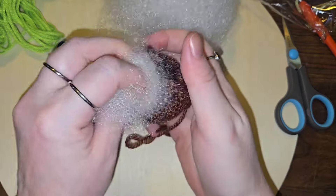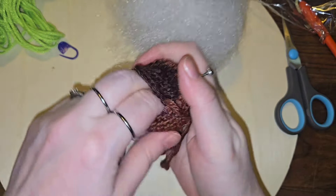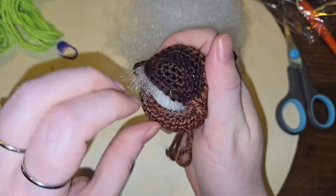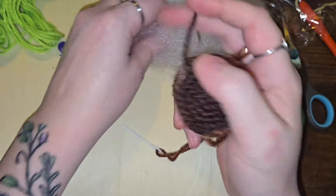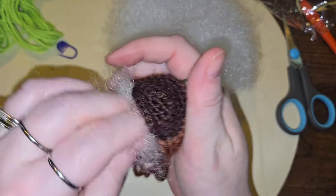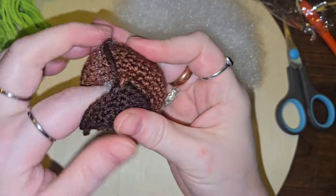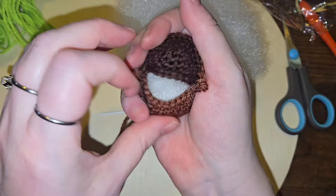Very wiry fiberfill. Stuffy stuffy. Make sure to get in all the nooks and crannies.